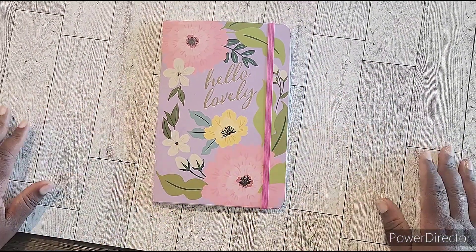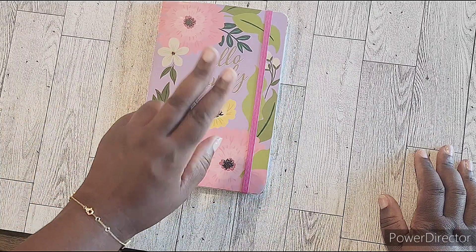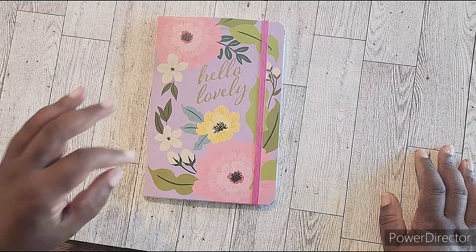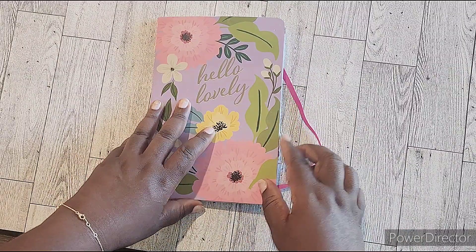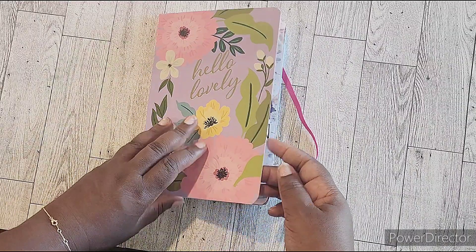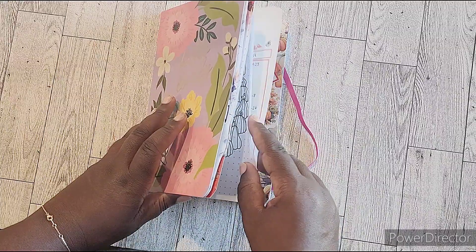Hey butterfly beauties, how y'all doing today? We are here to look at my week two setup for my devotional for October. First week I showed you how I set it up doing dutch doors, and I'm a little dutch door crazy, so we're going to see how I did the dutch doors this week.